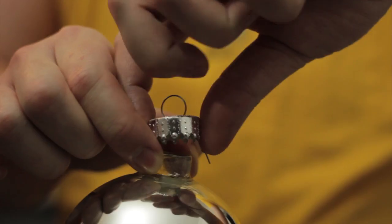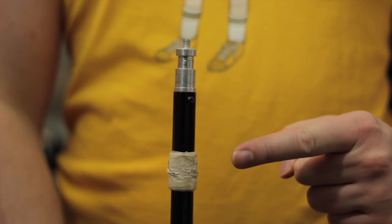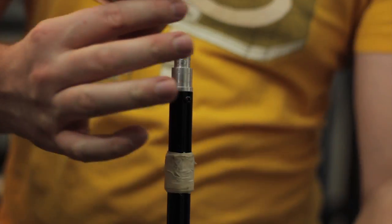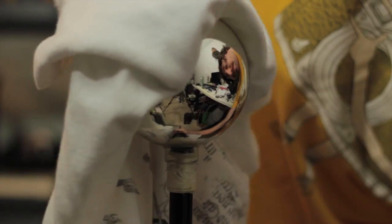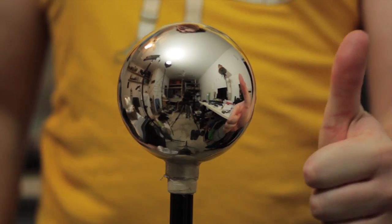Step 1: Buy a big shiny Christmas ball and remove the hanging thingy. Stick it on a light stand or a lesser advanced stick. Wrap tape around the stand to keep the ball firmly in place. Keep your ball clean — no dust or fingerprints. I use cotton balls to clean it.